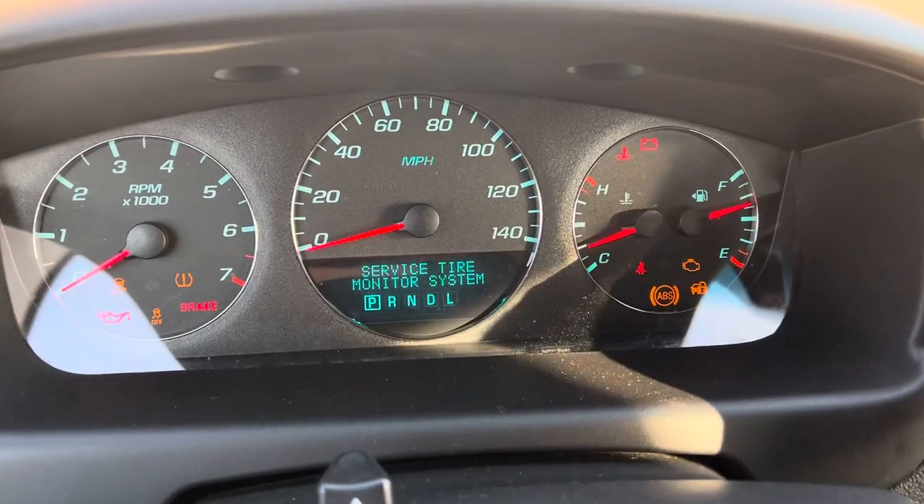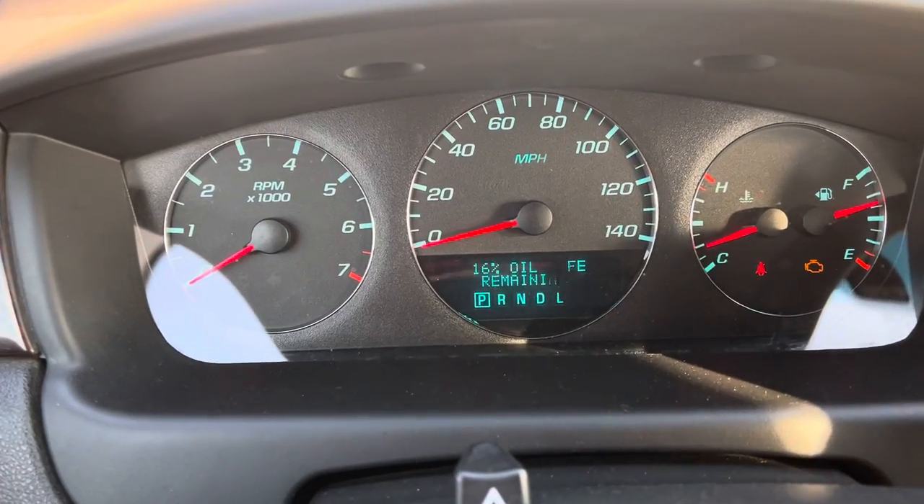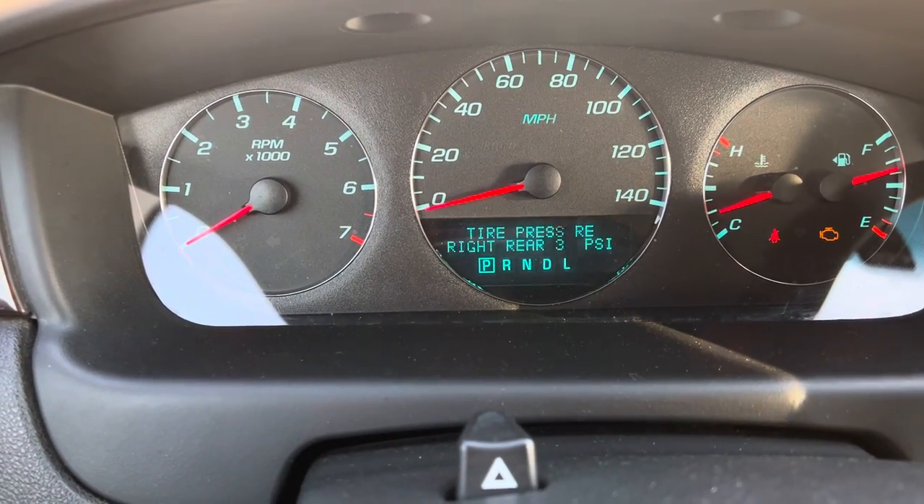So turn the key on. There's an information center button right here, a little car with the eye on it. Push that until this display comes up. If we cycle through it,